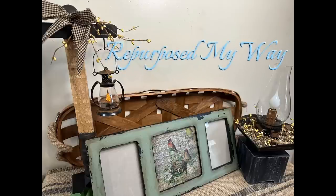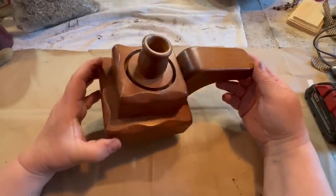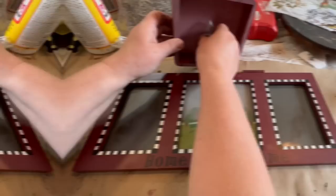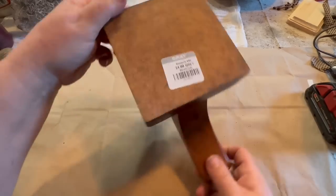Hello my crafty loving friends, welcome to Repurpose My Way, I'm Shelly. Today we're going to do makeovers on some thrifted items that I've recently gotten from Goodwill. So I had a candle holder, a light, this strange little wooden thing, and a photo holder.